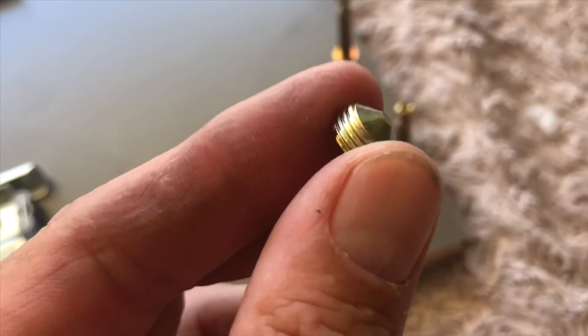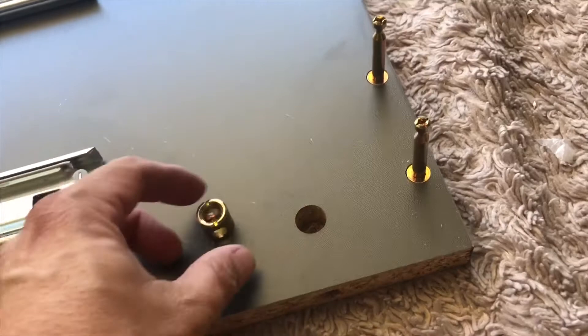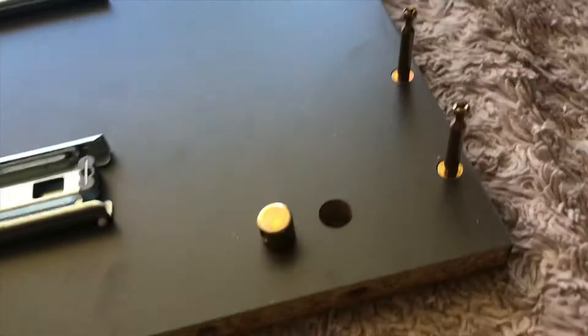This piece goes in and tightens into the end of it to really give you a firm and secure lock. The Ikea ones — part of why things can shake apart and get loose when you move — is because it's just a basic Phillips head without a lot of tension. This system will give you the tension that's going to make things a lot more permanent.